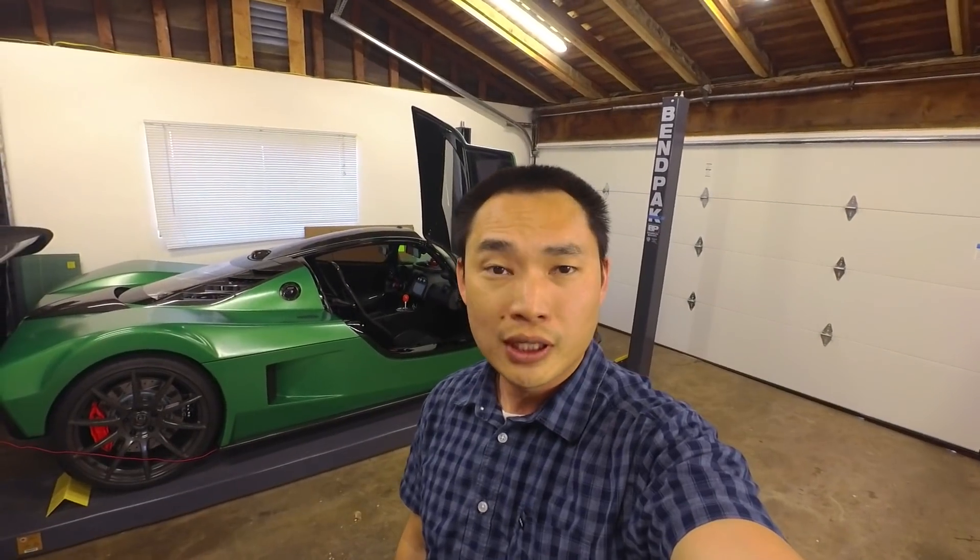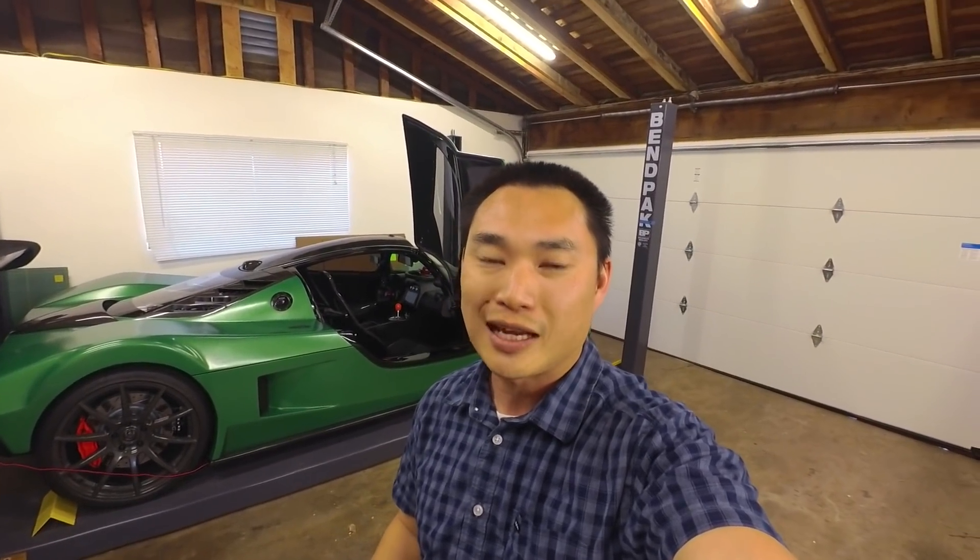Hello everyone, this is Cam from SoCalSLC.com, coming at you with another video about my Superlight Coupe. Believe it or not, this car is so quirky that I couldn't fit all the quirks and features into one video, so I'm making a second one. I'll take you through the rest of the car, do a little bit of driving, and I'm going to give it a Cam score.